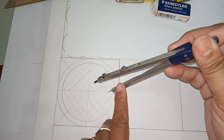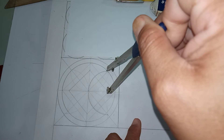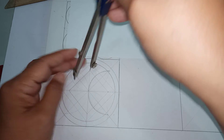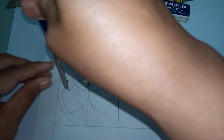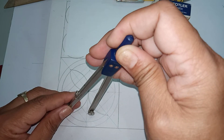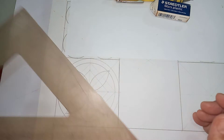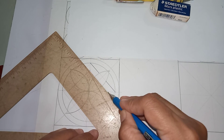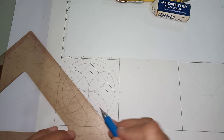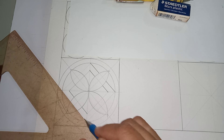You can now finalize your drawing by using darker lines. Finalize your diamond so that you can finish the figure. Be sure that you have full control of the pencil when drawing these lines so that there will be no overlapping lines.